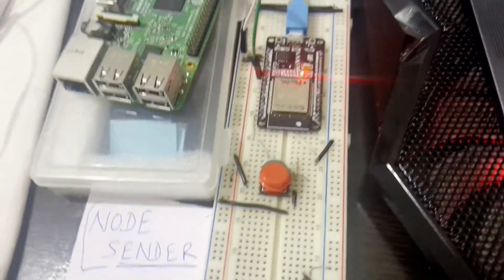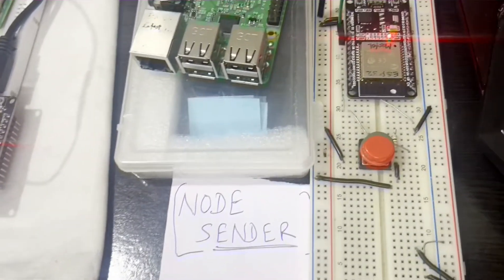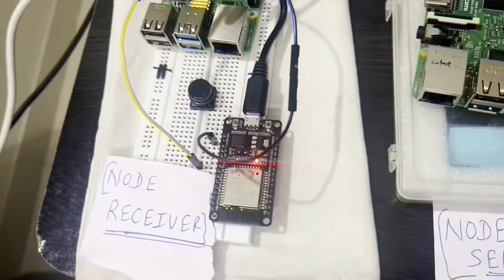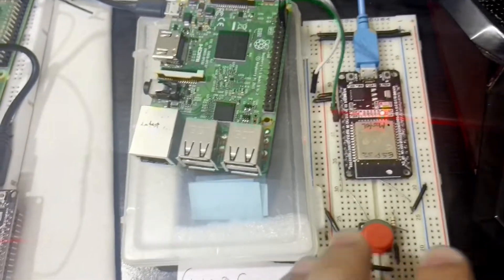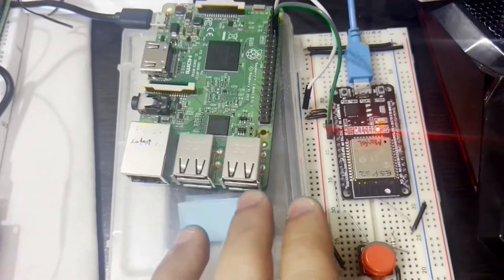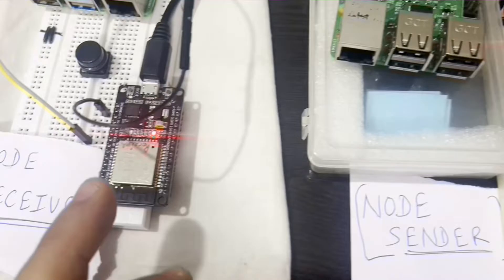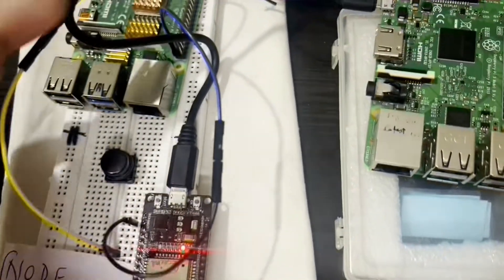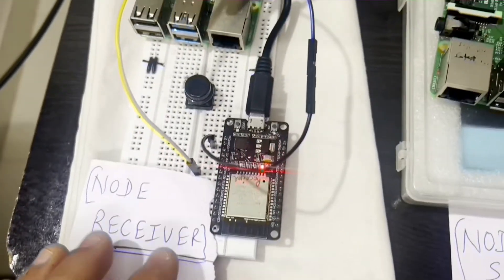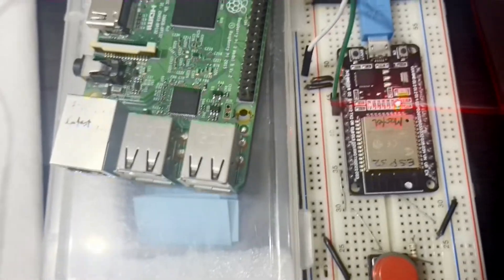Hello everyone. Today let's see the same demo which we had already seen from a node sender to a base receiver, where we were using ESP8266 in our earlier experiment — from Raspberry Pi to ESP, then from ESP to ESP, and then from ESP to Raspberry Pi again. In this case, this is our node sender and here is our base station or base receiver.